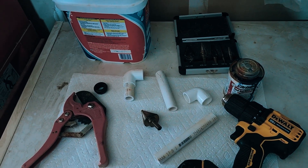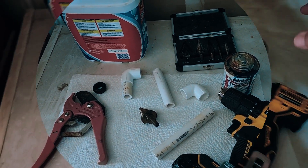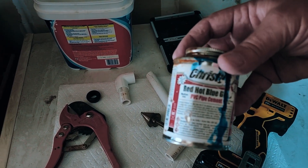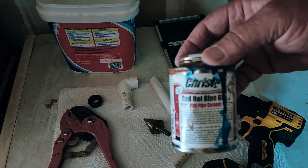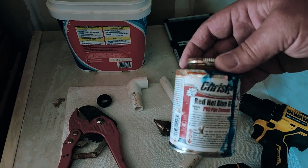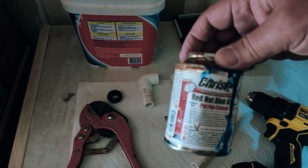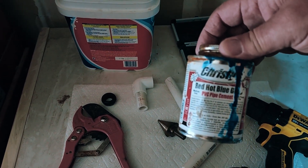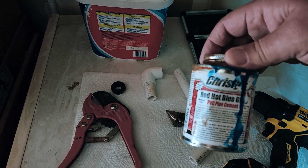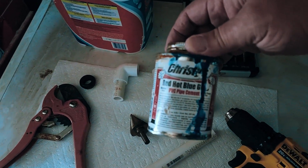Let me get set up and I'll show you how to drill the hole and set up the PVC. One thing about this PVC glue — I like the Red Hot Blue PVC pipe cement. It is one application, you don't need anything else. All you do is put it on the pipe, put it on the fitting, and slip the fitting on, and within 10 seconds it's rock hard. You don't need any primer.